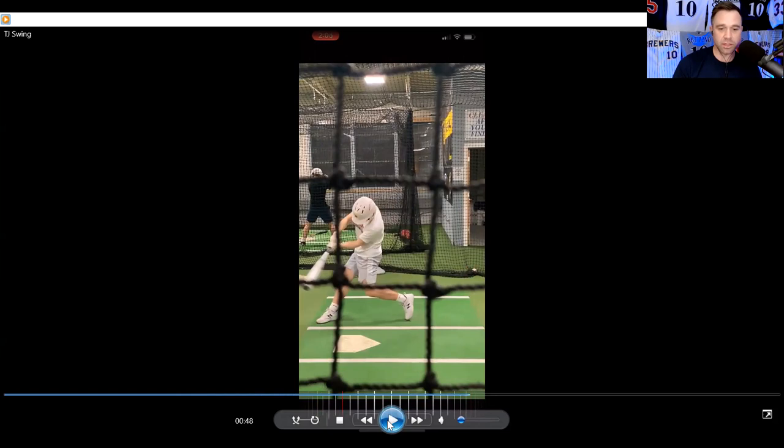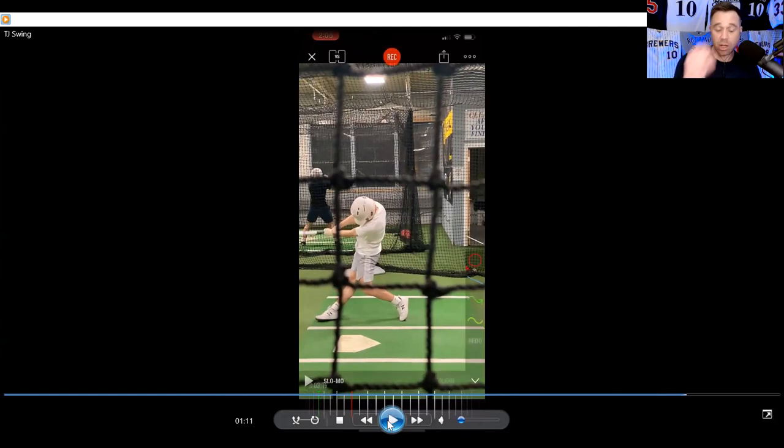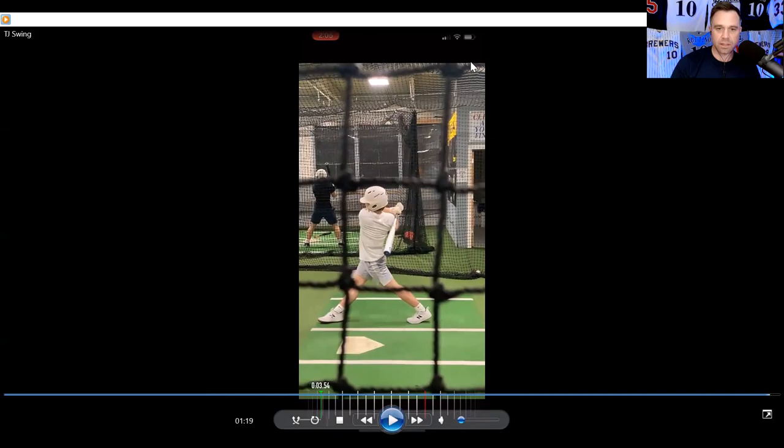He's going to get to some power with his ability to have that contact point out front. He just stays incredibly stacked — his head, his back, his left shoulder, his left hip, his left knee. I'm highlighting how his head stays behind the ball really well. He's going to be able to drive everything, drive balls to all fields. He stays through the ball, super impressive. In the past he used to cut his swing off, but now he does a great job staying through the baseball really, really well.